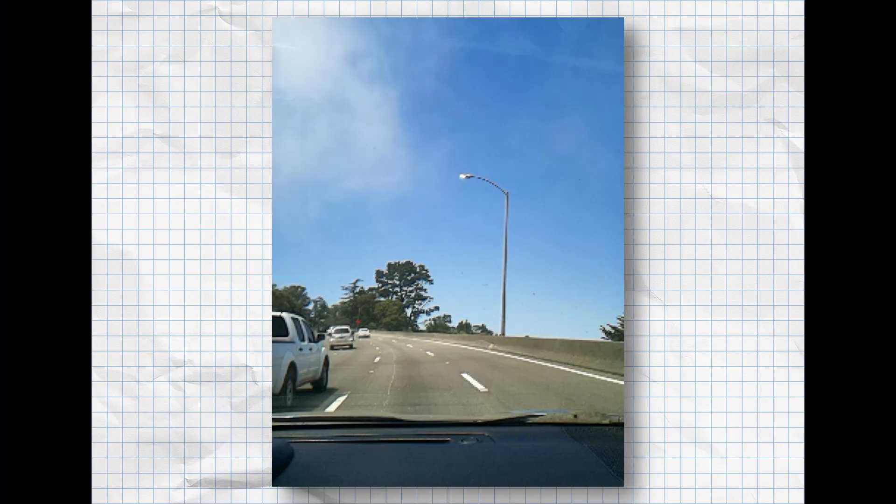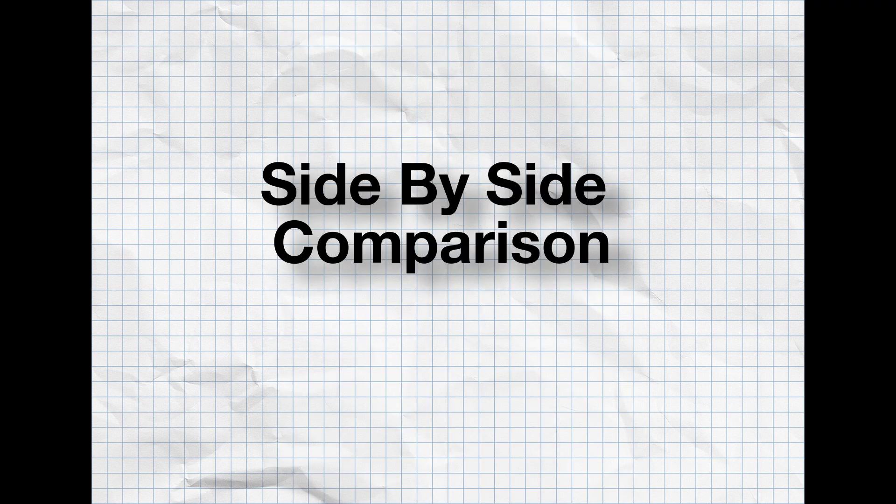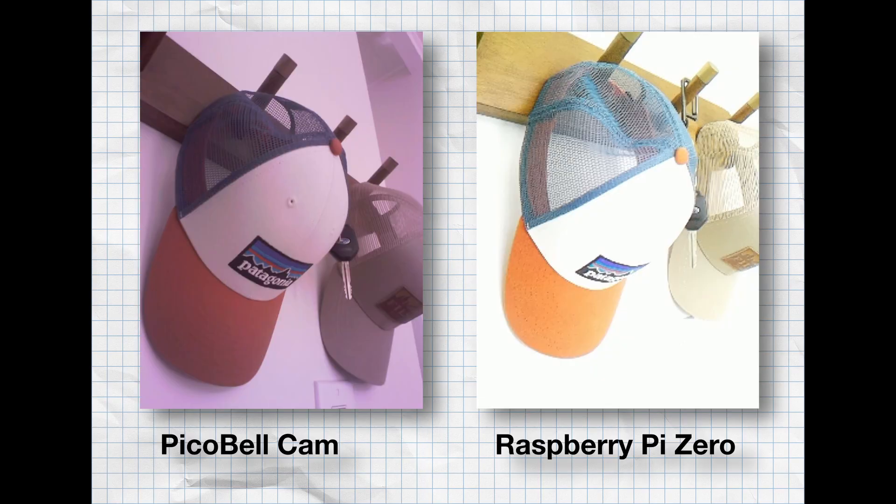The color doesn't look bad. Unfortunately, as-is they both aren't great — the Pico is sharper but has a purple hue, and the Pi is a little pixelated and blown out.